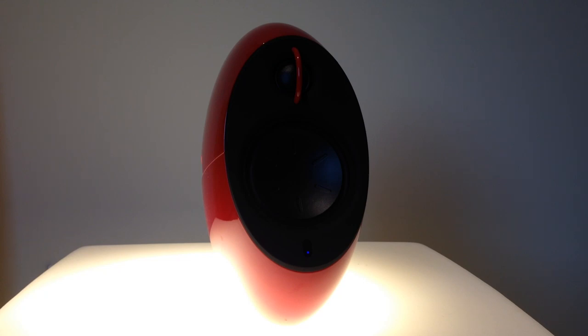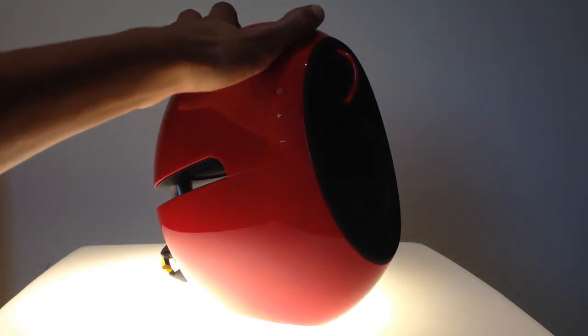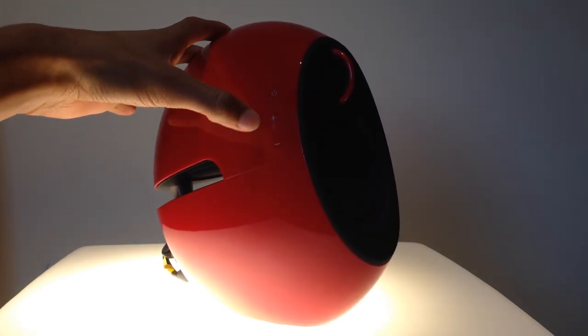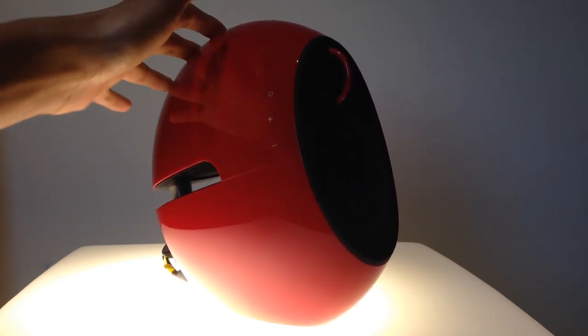It also includes an auxiliary port just in case you don't want to connect via Bluetooth. What's cool is they have these multi-touch buttons on the side — they're not actual buttons, they're multi-touch like your mouse pad.